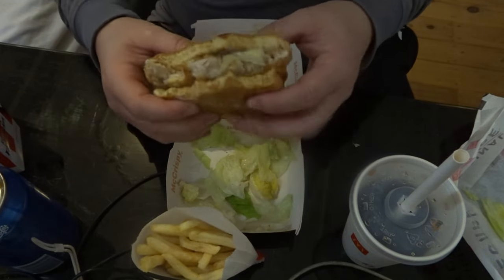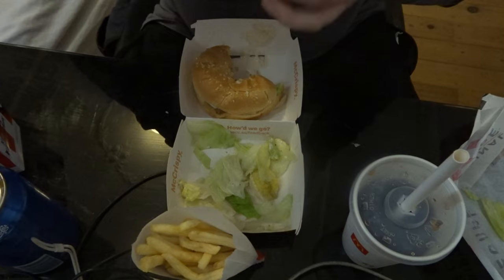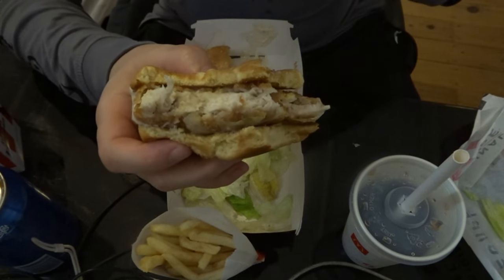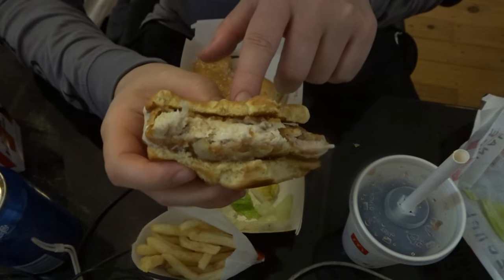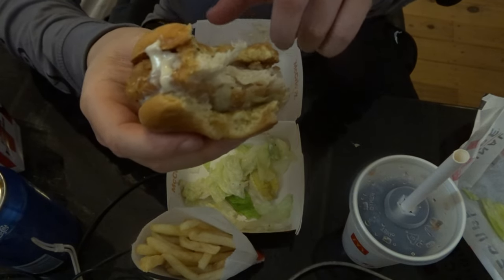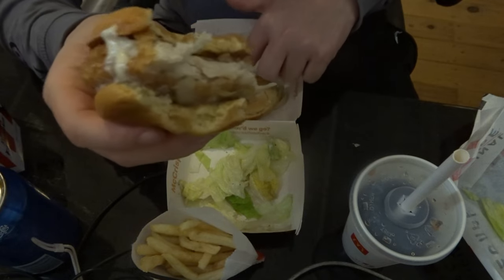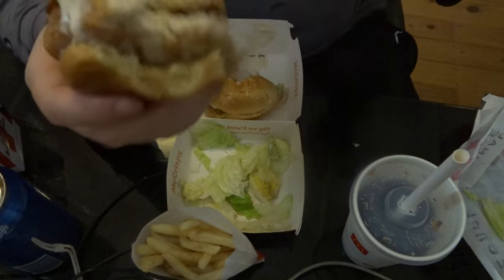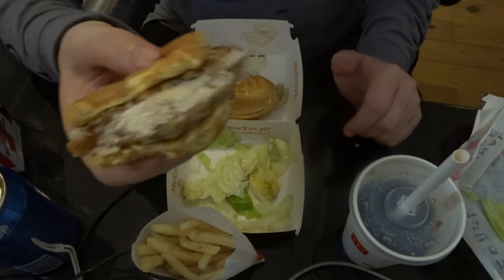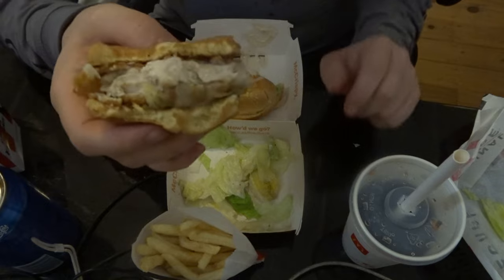Which one do I prefer? The McDonald's one is a lot more expensive, but it's a lot easier to eat. They've also got a McCrispy Deluxe that comes with tomato, cheese, and lettuce. The KFC one has a Zinger option on the original recipe. Let's get down to the nitty-gritty.